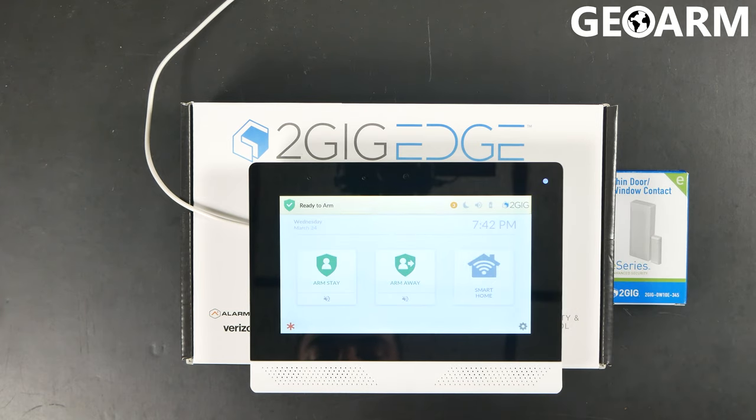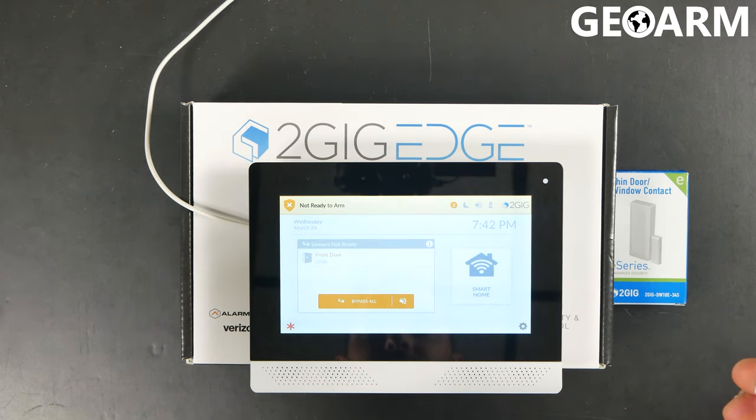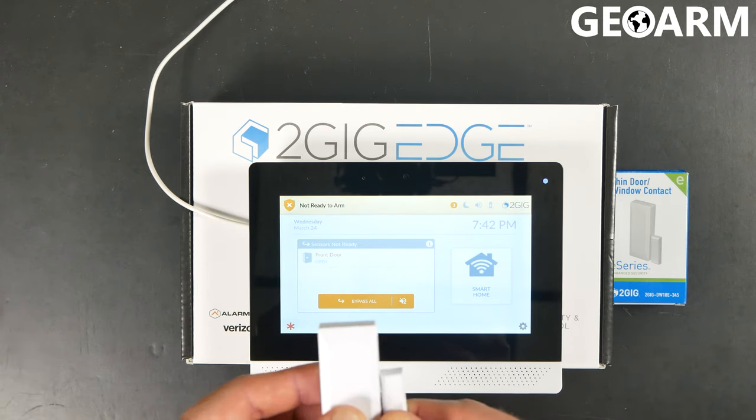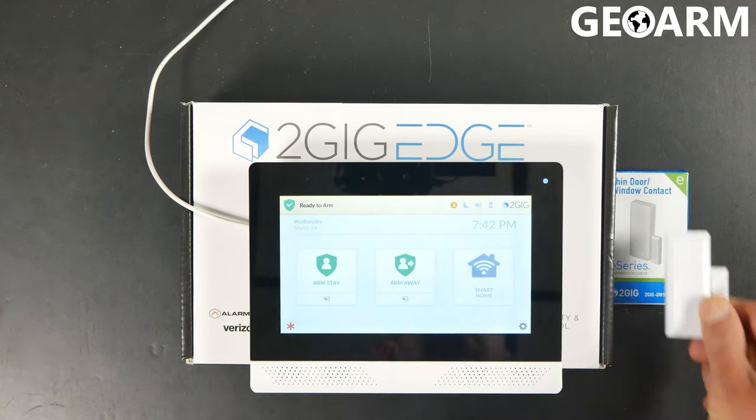Let's try to get it to chime now. There we go — the front door is open. Now I'll go ahead and close it and we're ready to go.